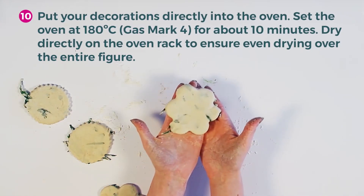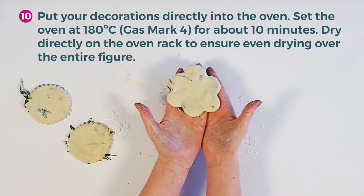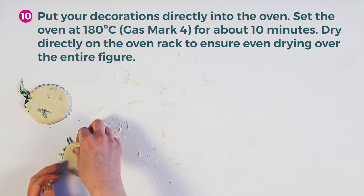Put your decorations directly into the oven. Set the oven at 180 Celsius for about 10 minutes. Dry directly on the oven rack to ensure even drying over the entire figure.